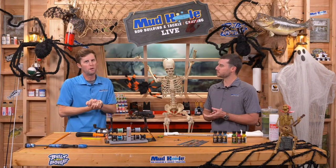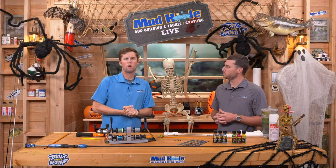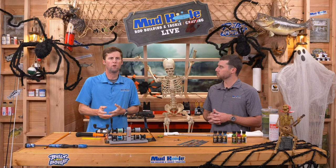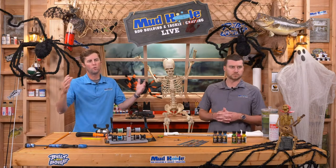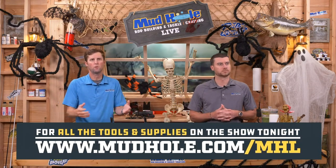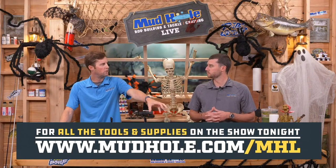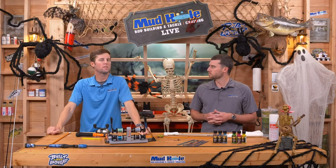Tonight on the show we're going to be using products, and we've got a list of those. After you're done watching the show, run over to mudhole.com/mhl — that's going to give you a collection of everything we use on the show tonight so you don't have to hunt and peck all over the website. If you want to get a magic marble or one of the blanks we talk about, it's going to be there.